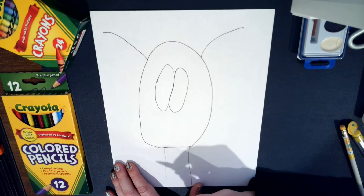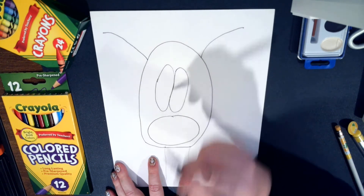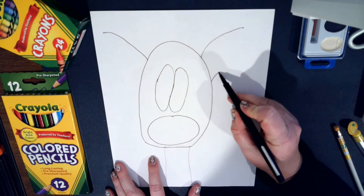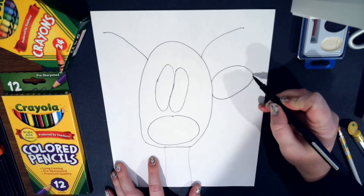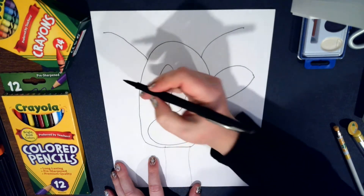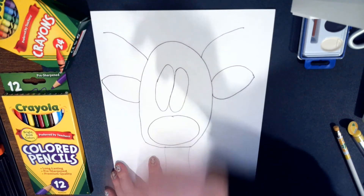Now we're going to do a horizontal oval for his nose. There's the nose. Now we're going to add some ears — we're making like an upside-down C, and we do the same shape on the other side, bringing it over to a point and connecting it. You kind of want them to be even on his face, but depending where you put them on your paper, it may not be, and that's okay.